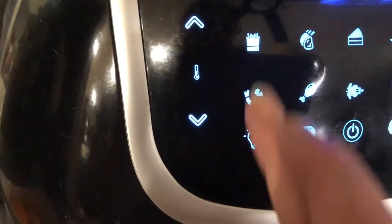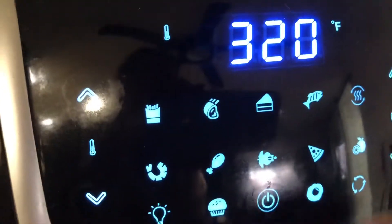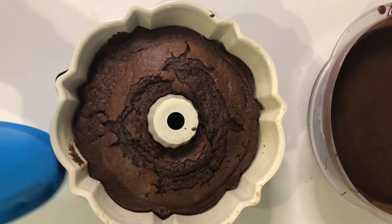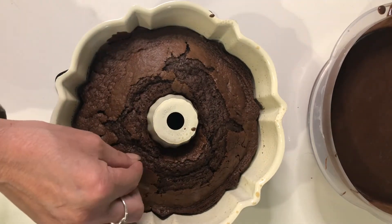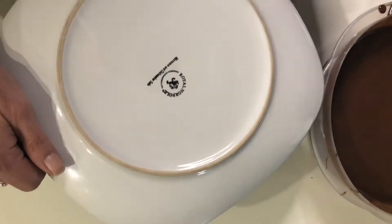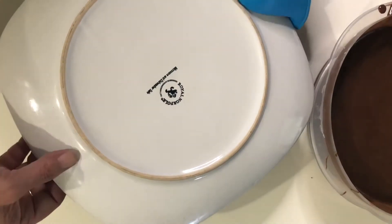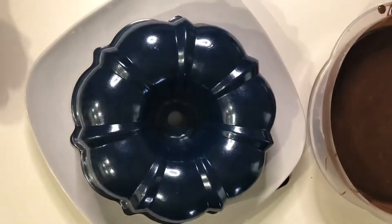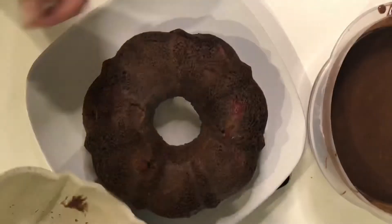Not going to lie — mine did take an additional five minutes to get to this point. Here it is, it came out looking so super pretty. This is going to be the underside, so it doesn't matter how it looks on top. We did the toothpick check and it is ready to go. Let it sit for five minutes before trying to flip it over, and after it flipped over successfully, I let it sit on my countertop for about an hour.